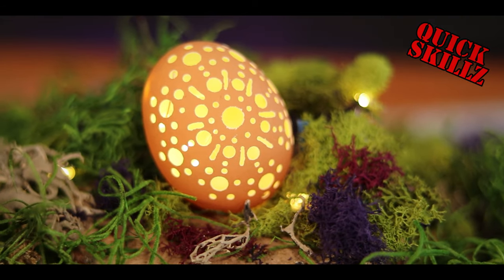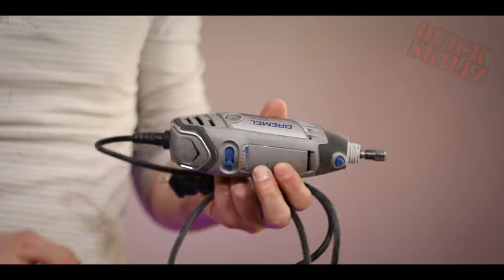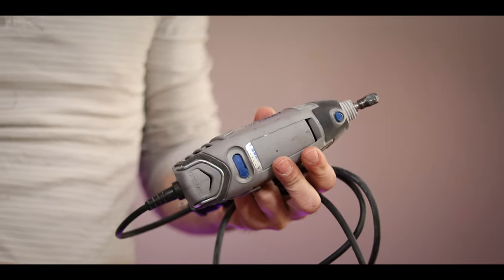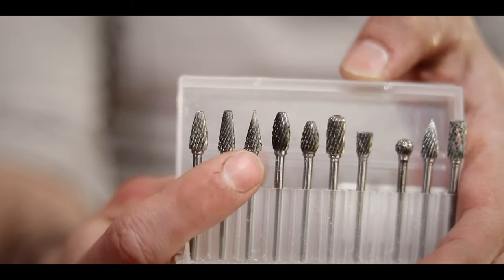To make these fancy yet fragile pieces of art, we're gonna need a regular old chicken egg. For the carving, I'm gonna be using a dremel and some carbide bits that I bought for bone carving before. For the entirety, I just end up using this sharp cutter bit here.